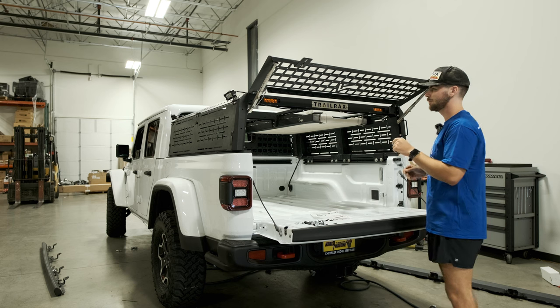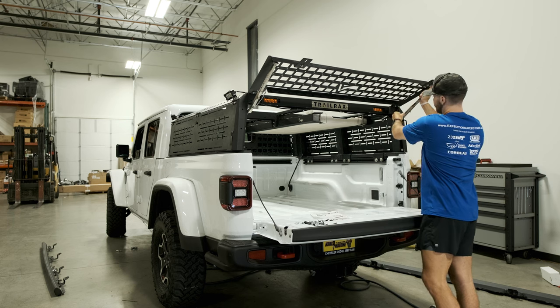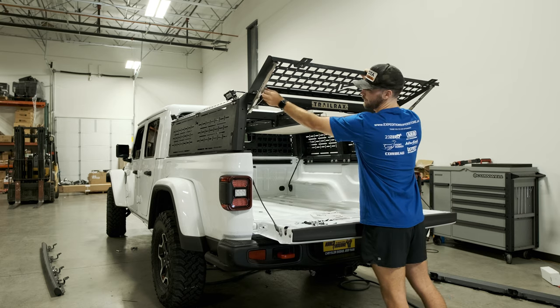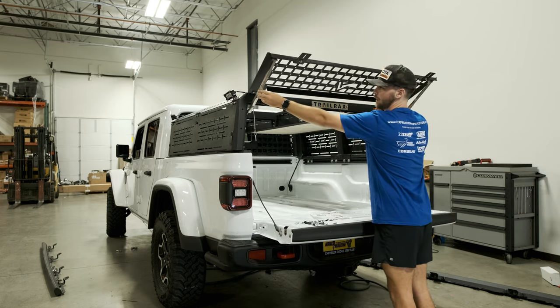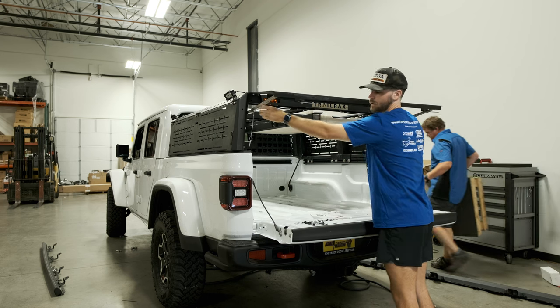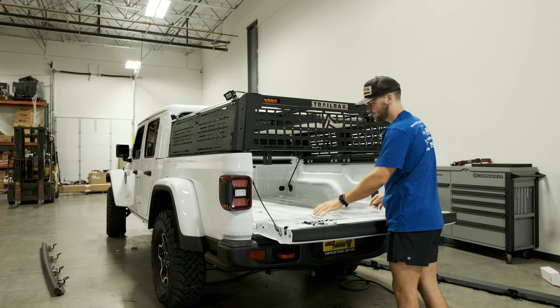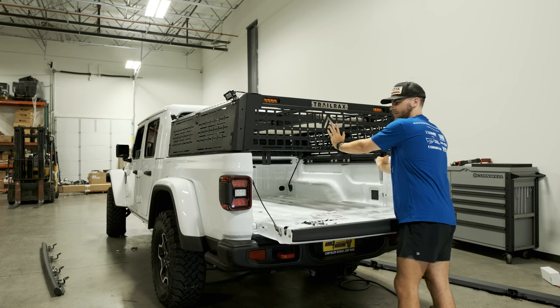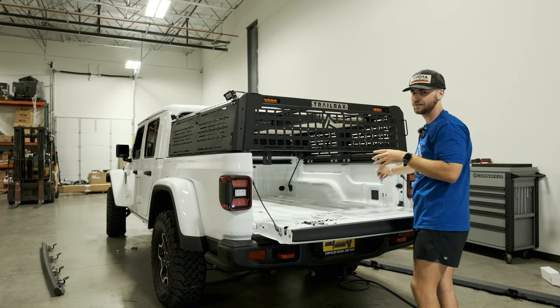In the rear it's pretty similar but a little bit different — it doesn't use the struts, it uses these poles with lockouts. You have a little bit of adjustability on height: you can go as high as here and as low as here and still have it locked out. There's no locking mechanism on this, but assuming your tailgate is closed, this is going to be completely closed and unable to get access into the bed itself.